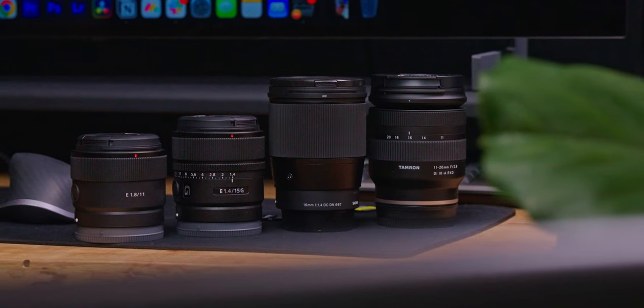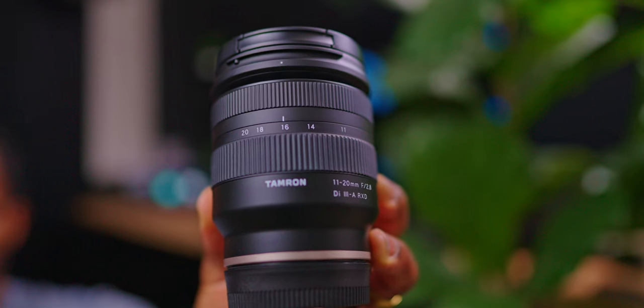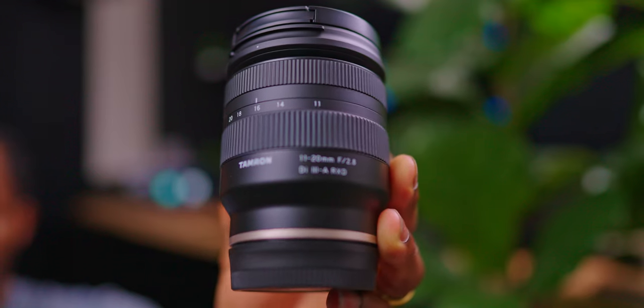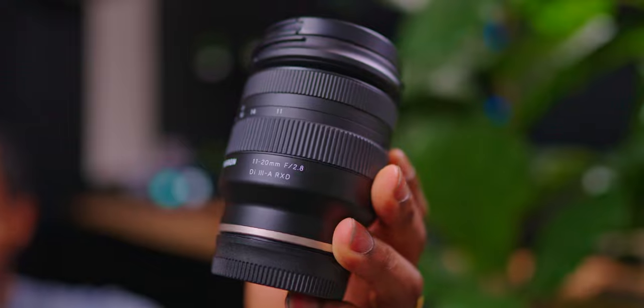Wrapping this all up, even though I chose the Sony lens, I think you would be more than fine choosing any of the lenses on this list. As far as versatility goes, I would say the Tamron 11-20mm is probably the best lens on this list because you get that variable focal length at a consistent f/2.8, which is obviously very nice. So if you want to be vlogging and do a punch-in zoom or something like that, you get that option with the Tamron — which is something you can't do with the other lenses unless you use clear image zoom.